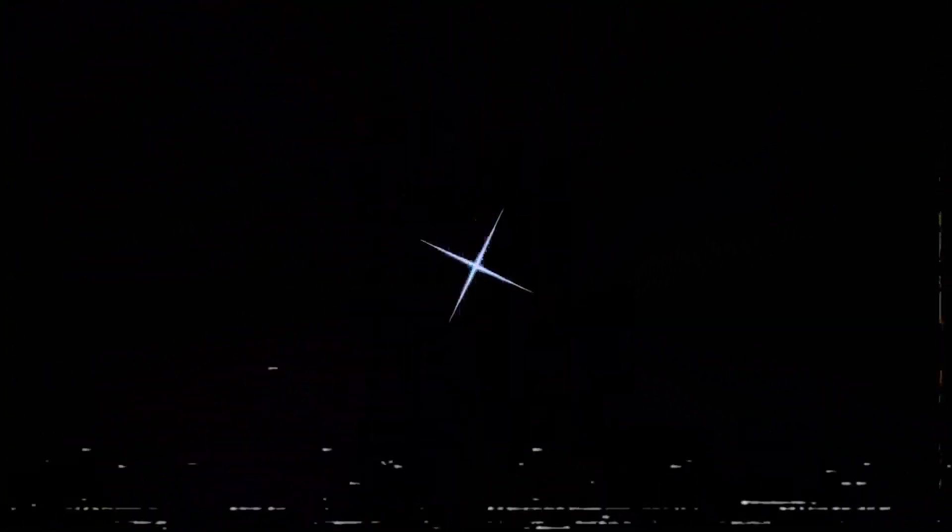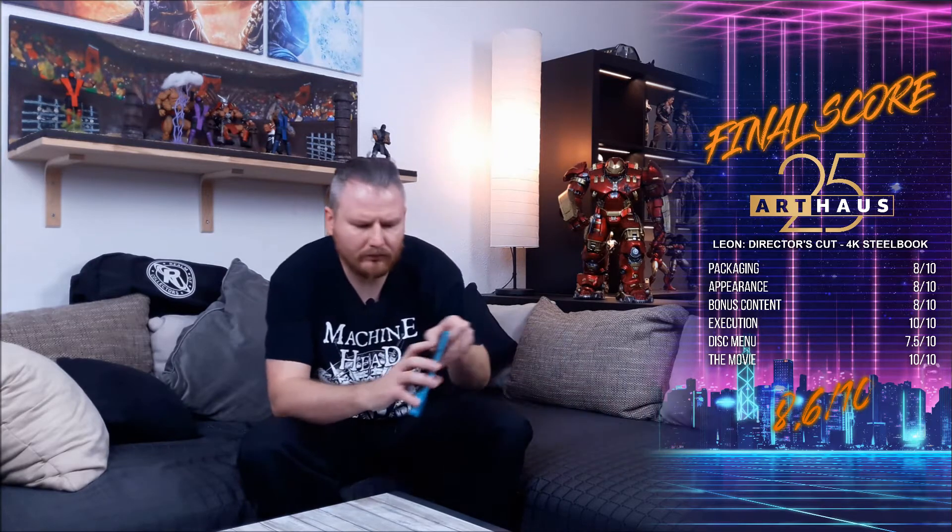I'm going to check the disc menu real quick and then go to final thoughts. So there you go, guys — Leon Blu-ray Steelbook in detail. I had a quick look at the disc menu and the picture. Packaging-wise, it's a steelbook — nothing much to say, it's the old format, it's a nice format, prone to damage as you saw. Overall appearance I give a high score. Could have used the logo maybe, and a more fitting color going all around — this side is blue and the other is more pastel tones.